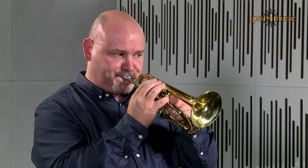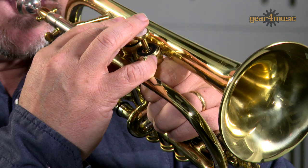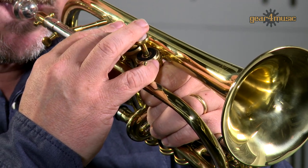With accurate and reliable intonation, Gear4Music's Coppergate E-flat Soprano Cornet is a professional instrument that is ideal for brass bands, and it comes complete with a mouthpiece and case.